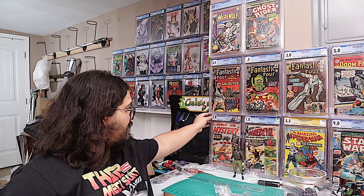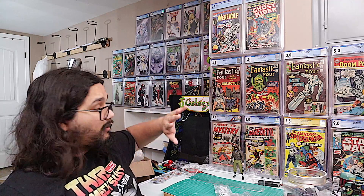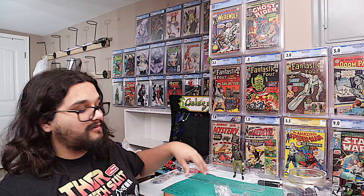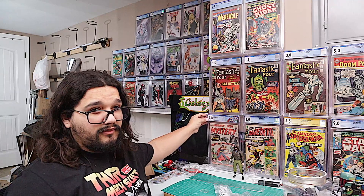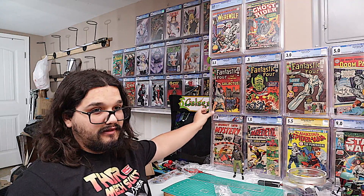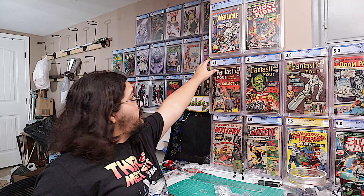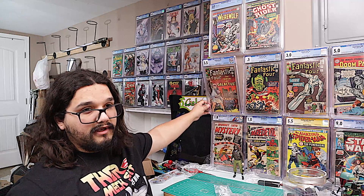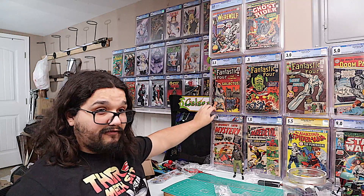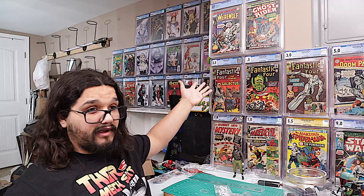Depending on how you want to do it, you can set them up pretty snug — like this one here where you can actually hear it kind of snap in with the other shelf sitting on top. Or you can leave just enough space where it's not touching the shelf above it. From my experimentation, it is fine to have it leaning back safely as long as it's secure.